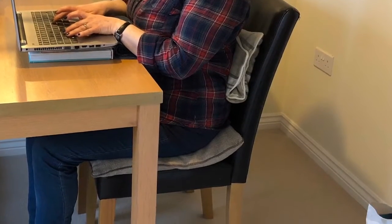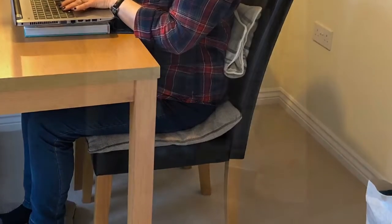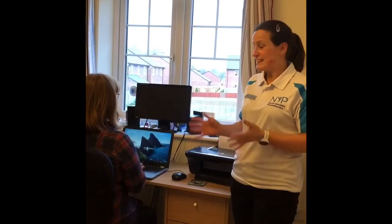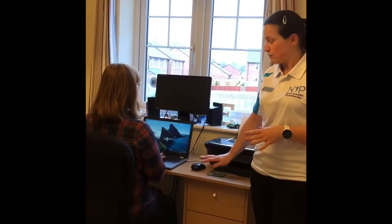Just a few simple steps can make your sitting posture much more comfortable. So in an ideal scenario if you're working from home this would be the best setup. You've got a desk, you've got a well-supported chair.